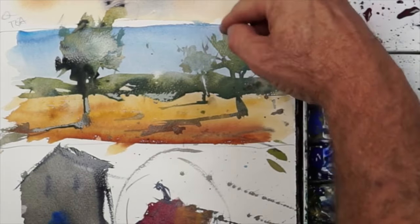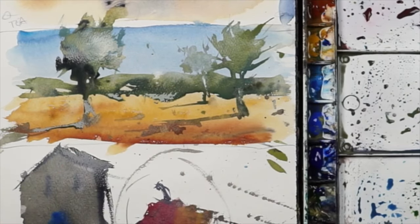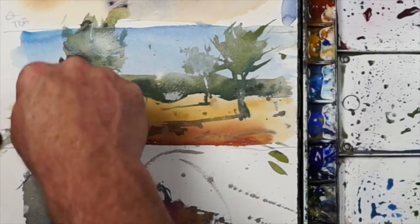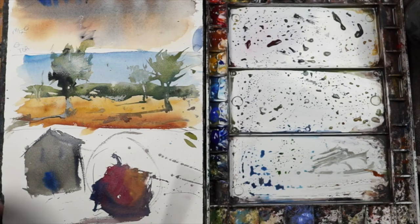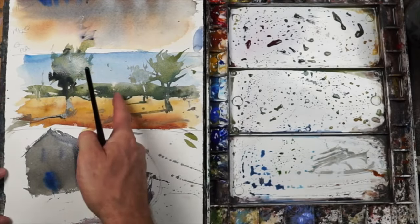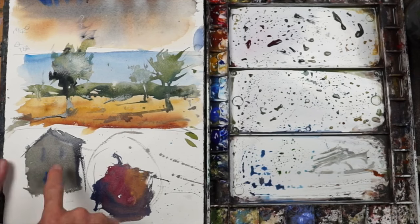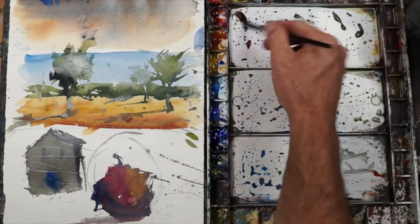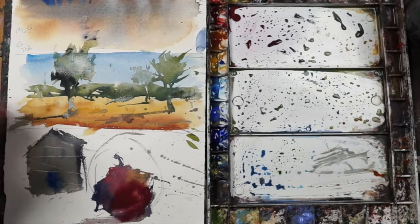One other thing we can do as the paint is drying is scratch into it — maybe scratch a twig or a highlight. This only really works when the paint is wet. Maybe there's a little stick back here like that. If you want to show some detail or a hint of light, you can scratch into wet paint — best to do it when it's semi-dry. If it's puddling up, it's just going to back-run into the scratch. So if you can get it where it's semi-dry, this is drying pretty fast — I can scratch some siding across there and that'll probably hold pretty well. If it's way too wet, it'll just backfill and you won't get the results you're after.